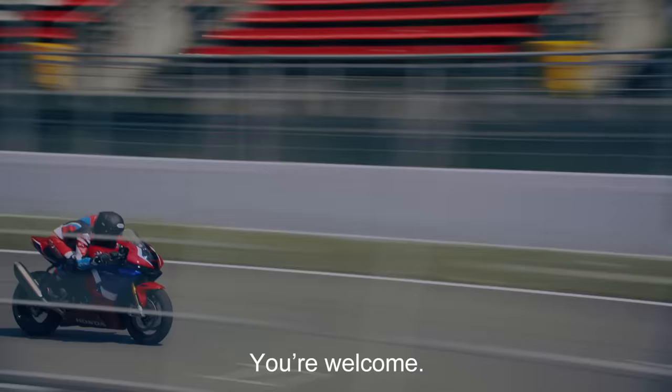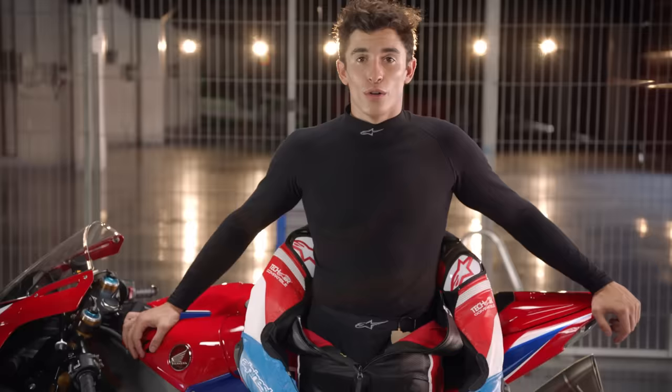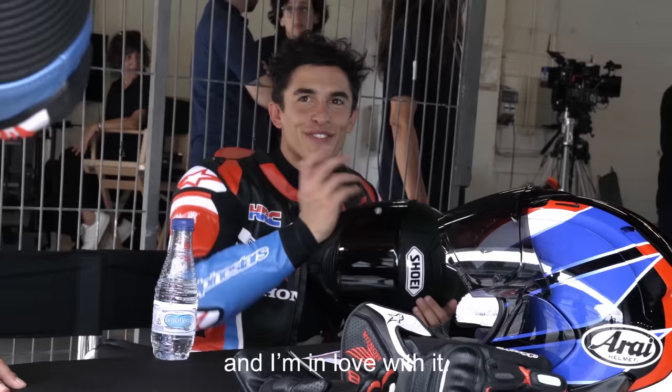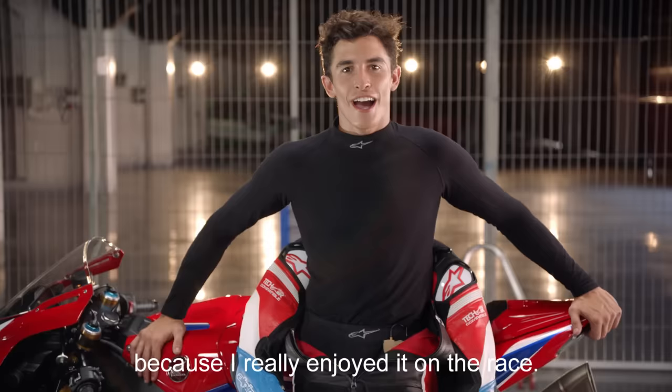The best bike for the fans and for those who love motorbikes. Thank you. You're welcome. Today I rode the new Fireblade from Honda and I'm in love with it. I will ride more days, more time, because I really enjoy it on the track.